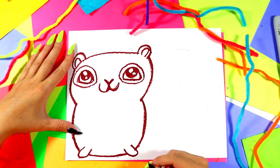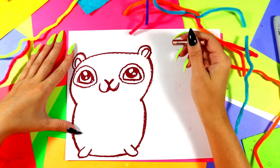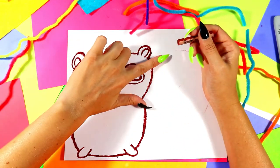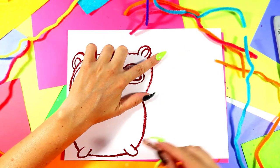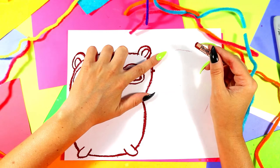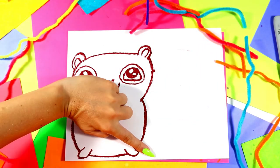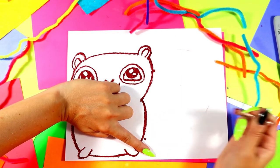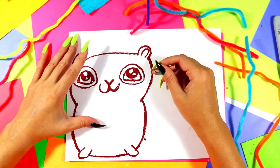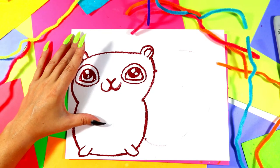We're going to do squirrel's tail over on this side, and then we'll come back and give our squirrel an acorn and some arms. We're going to draw from just below the top of the head — one finger space down from that ear, put a dot there. And then at the bottom, a finger space from that foot, put another dot. So we have dot one and dot two.